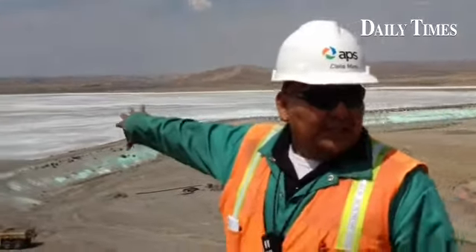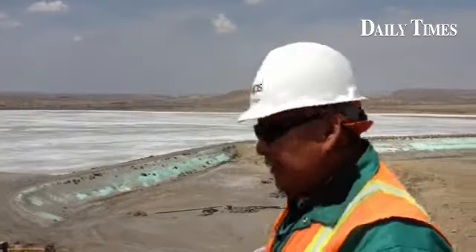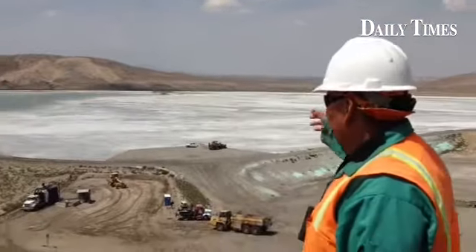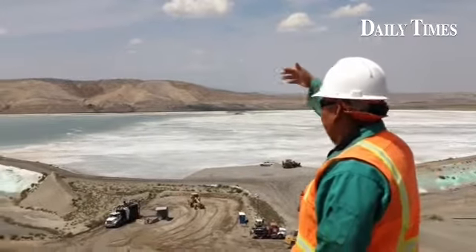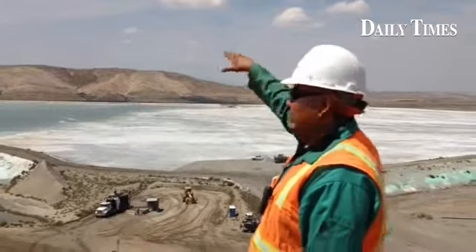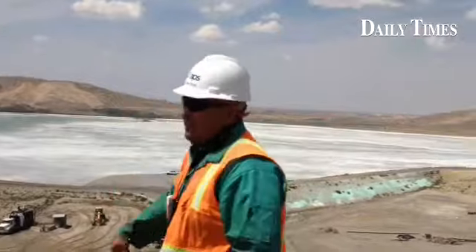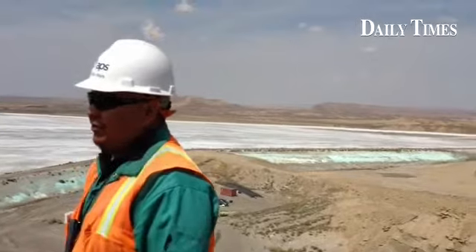This side of the facility is what we call the line ash impoundment. This is how we slurry down some of the ash, other than trucking — we slurry it down via water. Then we let the solids settle here. There's another pond below this one that you don't see, where we decant this water. From there, the water is taken back up to the plant, and this process repeats over and over. That water you see out there is reused.